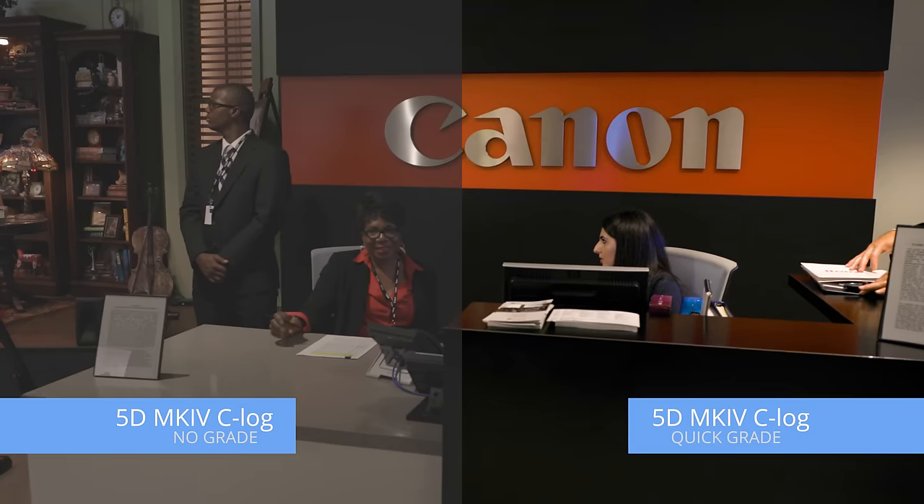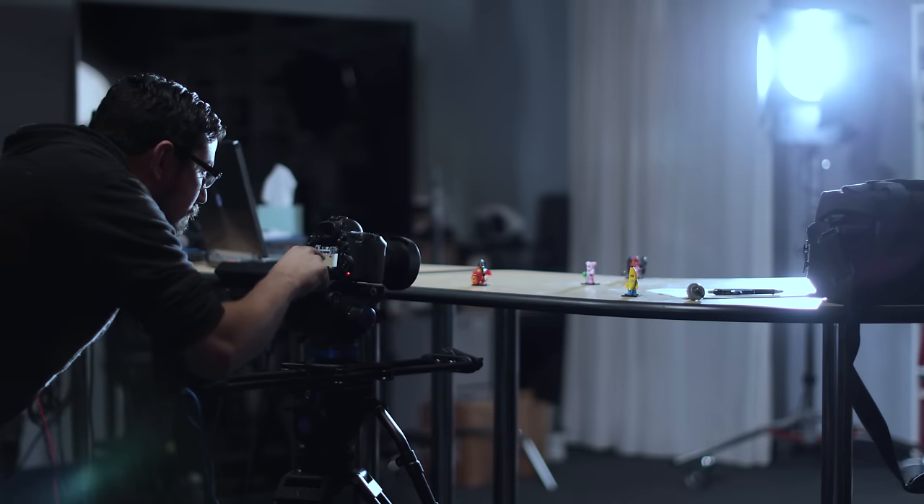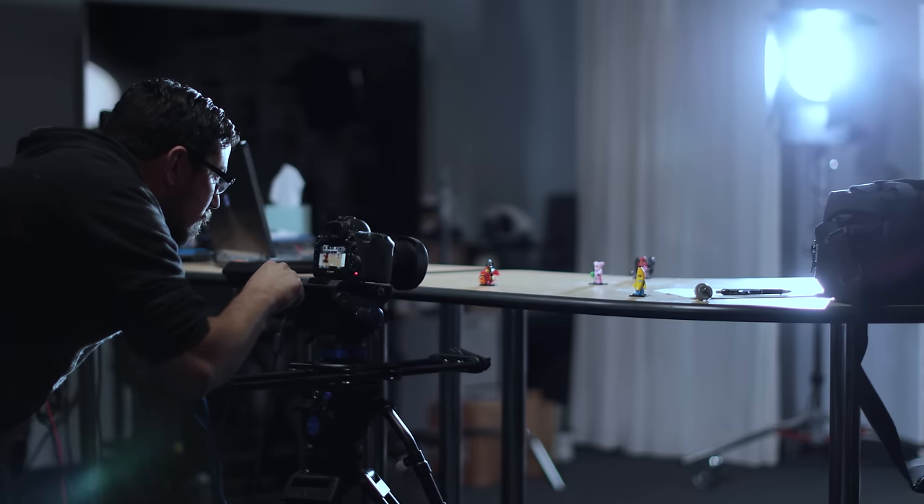If you want a faster turnaround like two to three days, look into CPS membership, or Canon Professional Services. C-Log allows you to get 12 stops of dynamic range from your 5D Mark IV. You get 4:2:2 8-bit color space in 4K, and 4:2:0 in HD. This update is more than a new picture style — it actually remaps the data from the sensor.